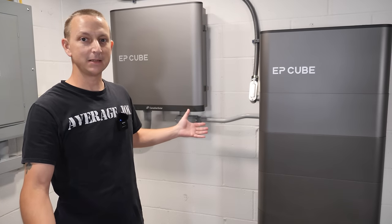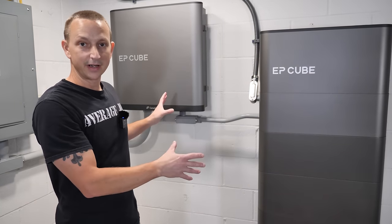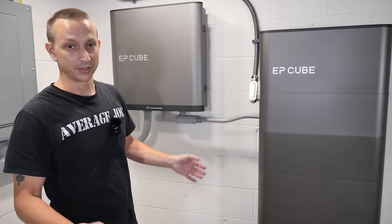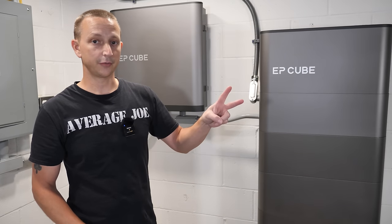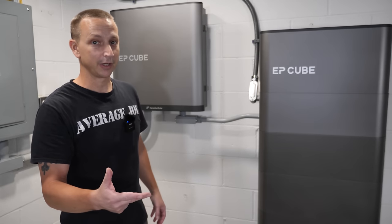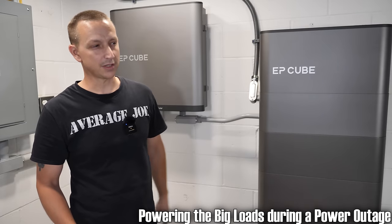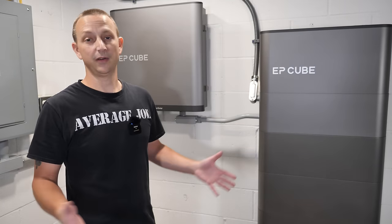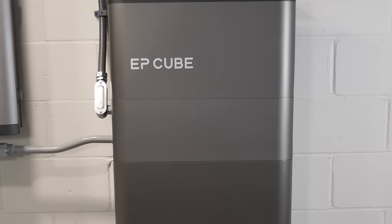Everything is powered from the EP Cube in self-consumption mode. Whenever there's enough sun, we power the house off the sun and recharge the batteries; if not enough, we pull a little from the grid. I'm not fully finished yet — I still have two solar panel arrays on the roof to connect, need to add an emergency stop button outside, and eventually I'd like another hybrid inverter and more batteries to power bigger loads. We'll also do a famous simulated blackout test — shut off the main power and see how everything runs and how long it'll last. That'll be in another video.